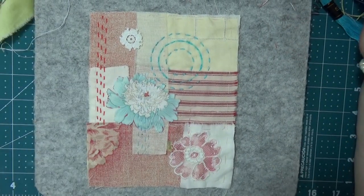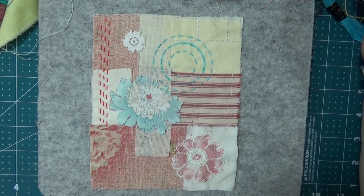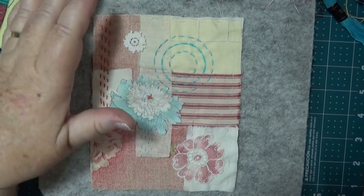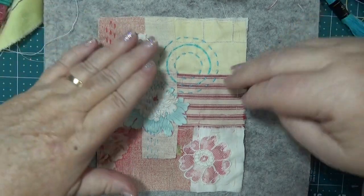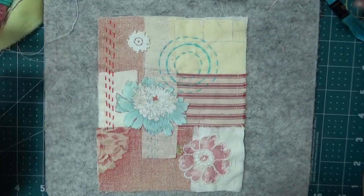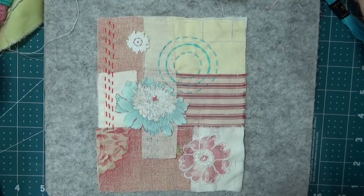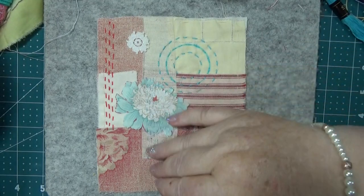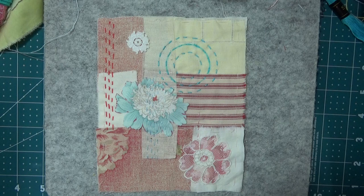Hello everybody, this is Sonia, I'm in Australia. Sorry about this, I'm just moving some of this stuff back so I can do this. I'm going to show you a little bit more on this piece here because I'd like to get it done. This is for people who haven't — well, anybody can learn from it I suppose. This is just things that I've learnt and what I do.